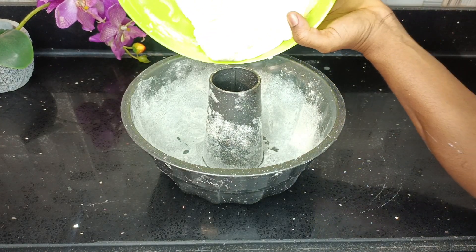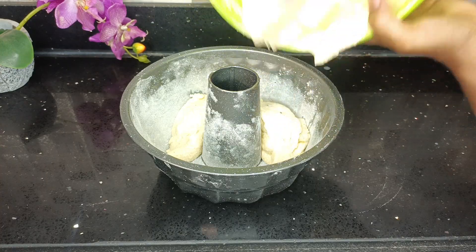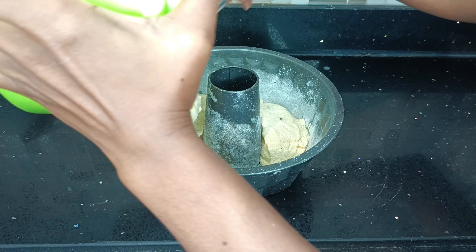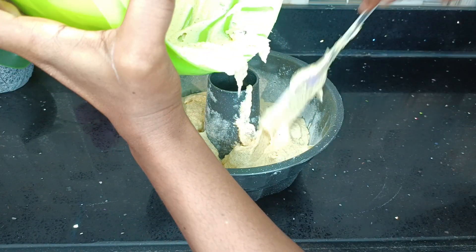Once it's all set, it will go into the oven for 35 to 40 minutes. Once you insert a toothpick into the cake and it comes out clean, you know it's ready. You can also use a skewer or what we call in Ghana a kebab stick.